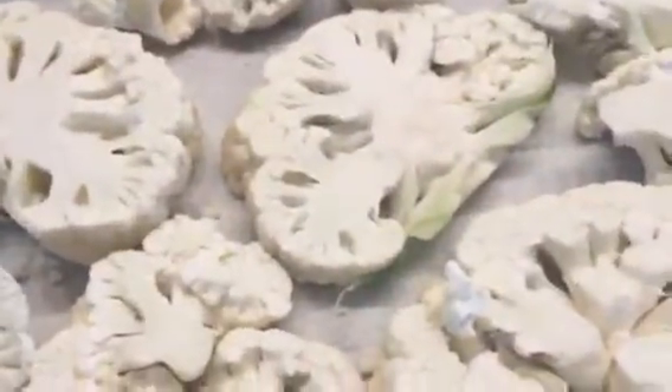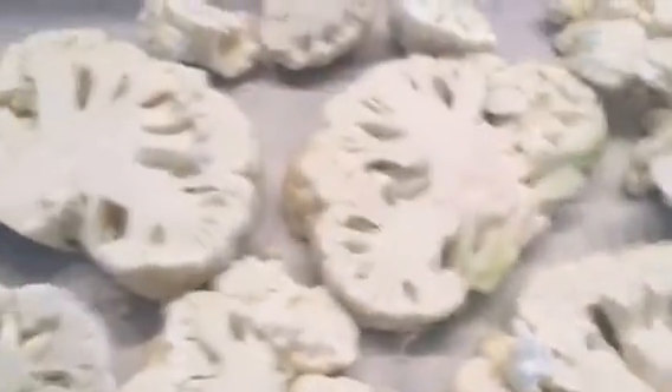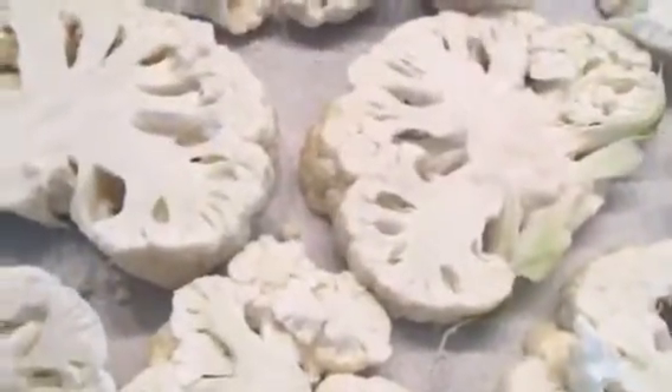You just cut the head into steaks lengthwise, and if it breaks up, so what — it doesn't matter. What I'm going to do is very simple.